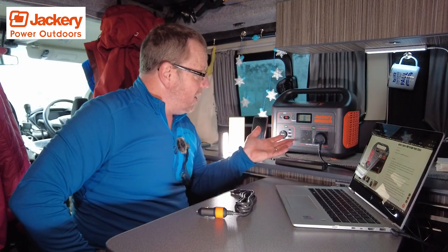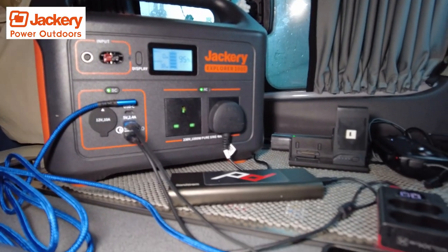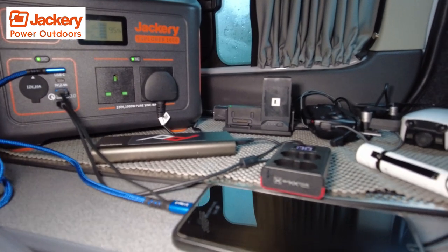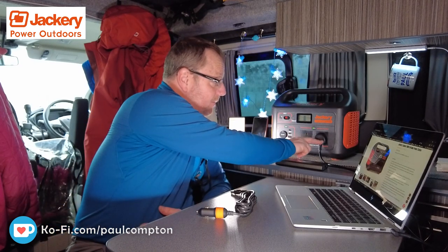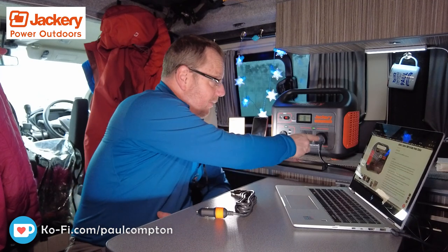I've got my drone batteries, camera batteries — all charging through it. It's got two 230-volt, 1000-watt output pure sine wave plug sockets — standard 13-amp plug sockets that run off AC — so I can have two of them plugged in at a time.